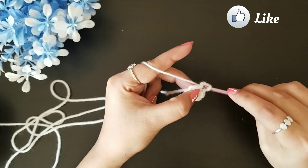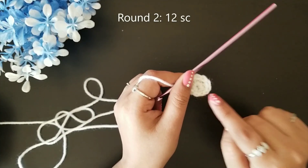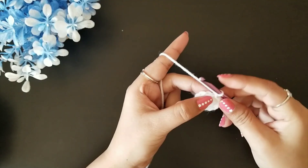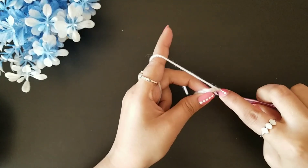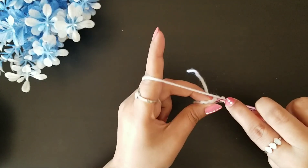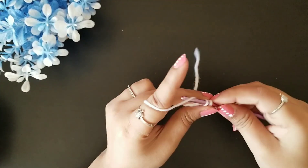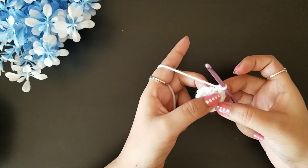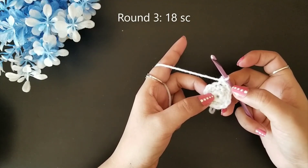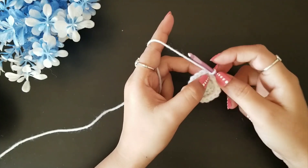Follow that sequence until you complete the round. At the end you should have a total of twelve single crochet stitches. For round three we are again going to increase our stitch count with the same sequence — one single crochet, then two single crochet, repeating one-two until the end. At the end you should have a total of 18 single crochet stitches. Join with a slip stitch.